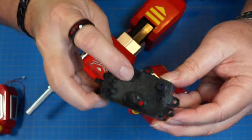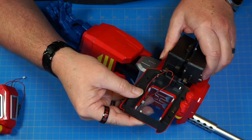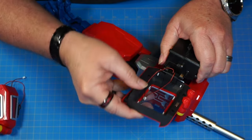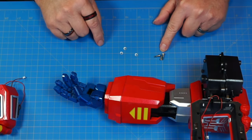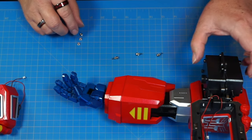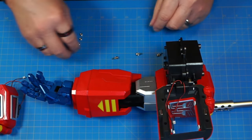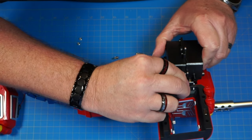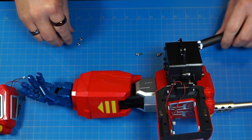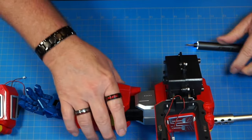We've got piece 57, marked with a 1, and it goes over the top to sandwich this together. Now we need three PM3x10 screws, three washers, and three nuts. The nuts go underneath — one here, one here, and one on this side. The screws go through this side. Start with this one, put the nut in, get the screw started, and tighten it down. It's going to look like that.